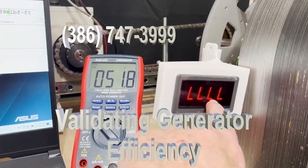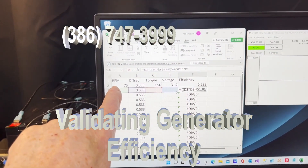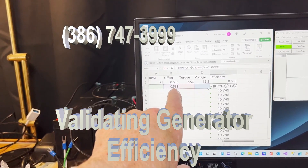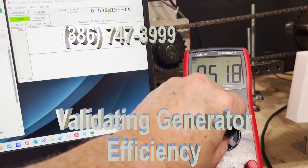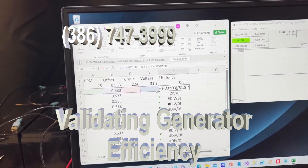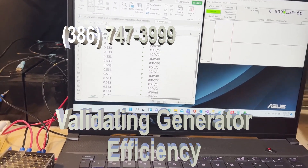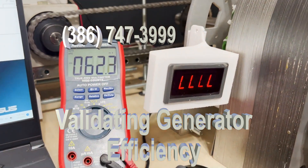When we turn the generator on, this will monitor the RPM. We then put the RPM in here, take the torque and subtract the offset, then measure the voltage — which will be here. That will generate the efficiency. I'm going to turn the generator on now and you're going to see the RPM come up.